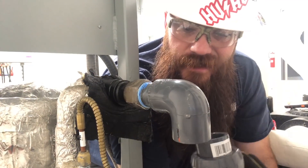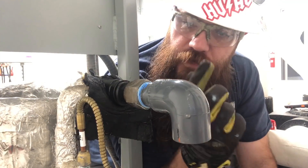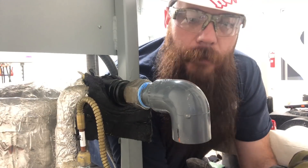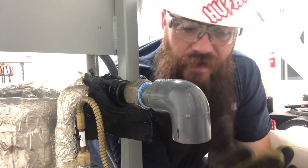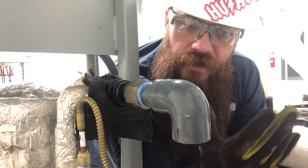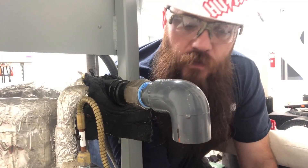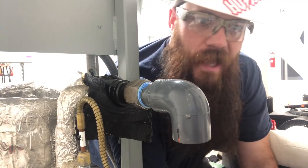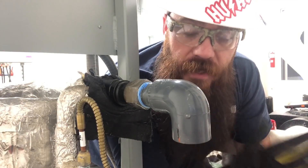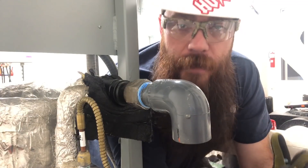It turns out the union idea isn't going to work here. The problem is the refrigerant lines would prevent these being backed off anyway. Once you add that union, it's too big on the top and bottom to be able to twist out without bumping into the liquid line coming in or the suction line up top. So we'll just have to go with the coupling and hope we don't have any leaks in the future. Otherwise, we'll have to cut it all out again and re-pipe it from scratch.